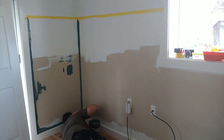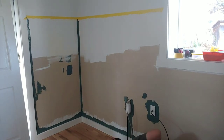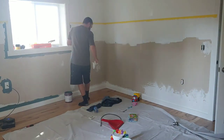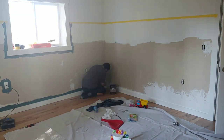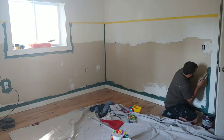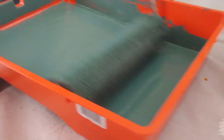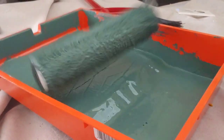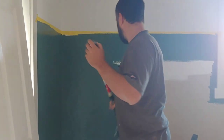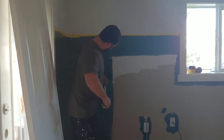Now you can start on that bottom color. We started by cutting in — adding the dark color into the corners, around outlets, trim, and baseboard. Then it's just a matter of rolling on that darker color onto the bottom two-thirds of the room. The color we used was called Meteorological and it's made by Fair Paint.